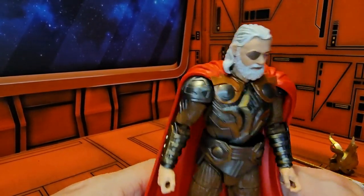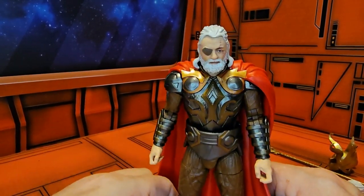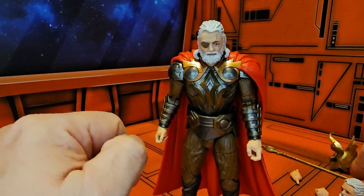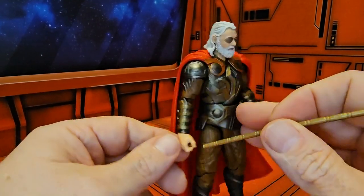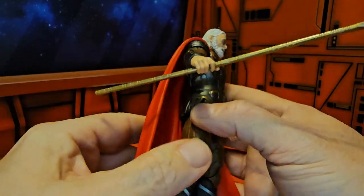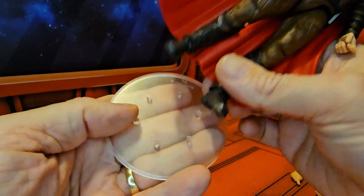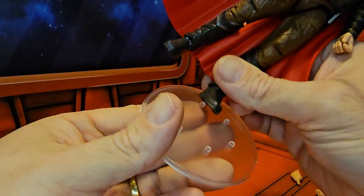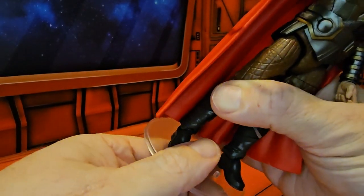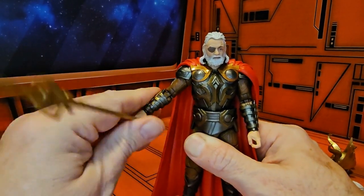I actually got this guy at Walmart.com — got him for six bucks, can't complain about that. He doesn't want to stand on his own, but his fist does naturally fit the lance, so there's no problem there.